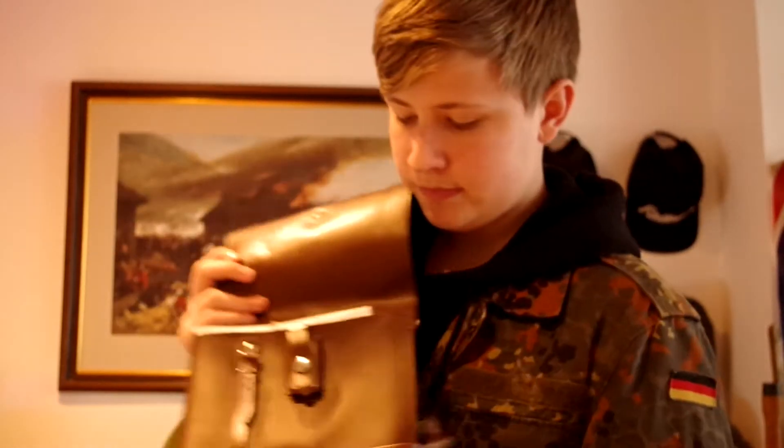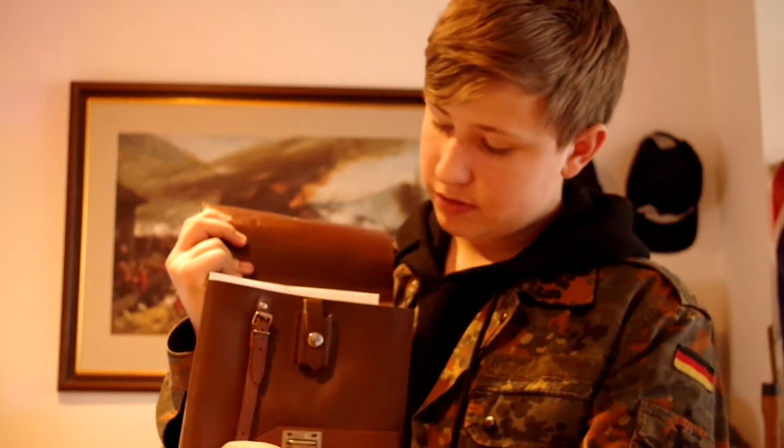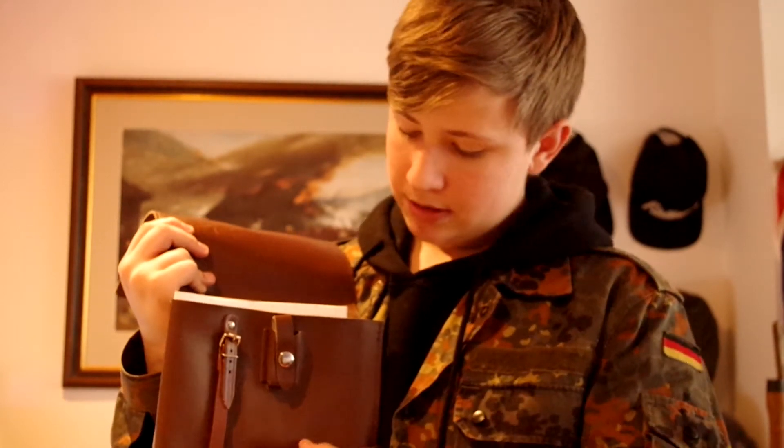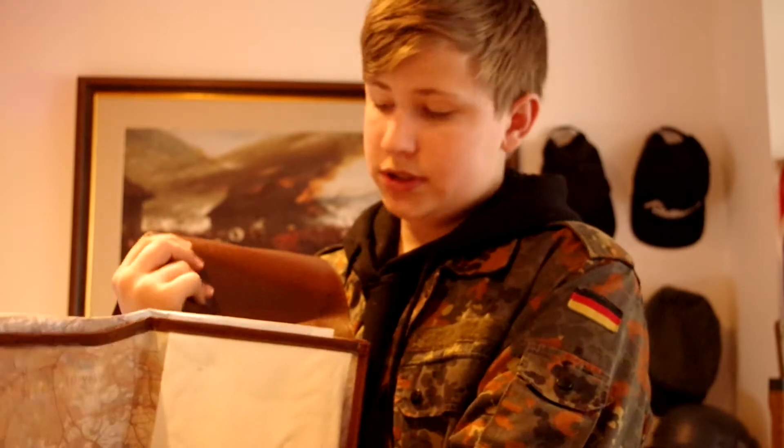I'll go more into depth and show you how it works in a minute, but basically you take this middle strap out — there you go. This folds up, and then there's this pouch here and this strap — I'm going to be honest, I don't know what they're for. I'll do some research on them in later videos. You then pull this tab off and this unfolds.